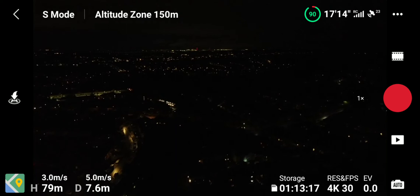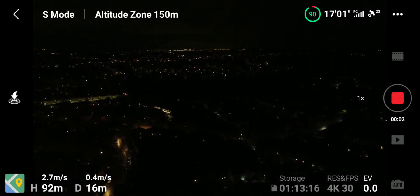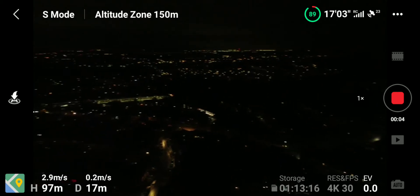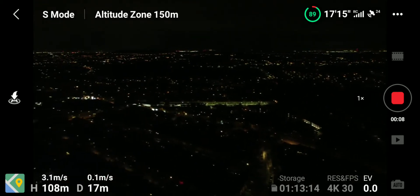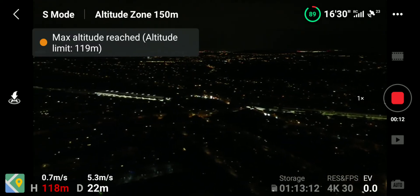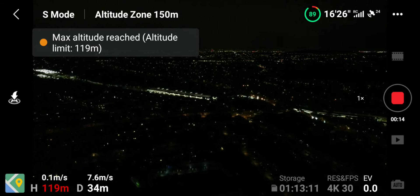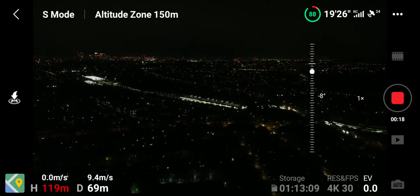I'm going to go over to the train station because usually I can go to about 400 meters, 440 meters, and it cuts out terribly — so we'll see what it does today. Maximum flight altitude reached. There's the train station's tracks and lights, London over there.